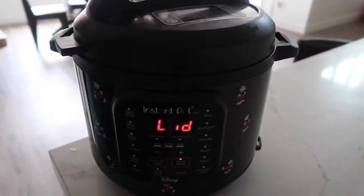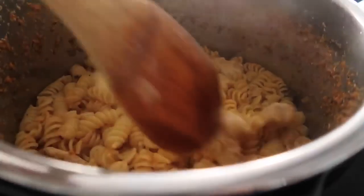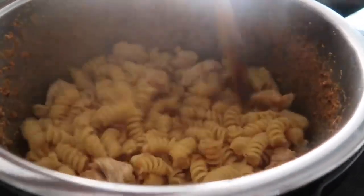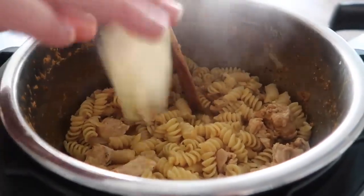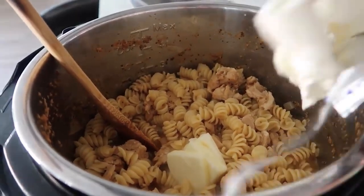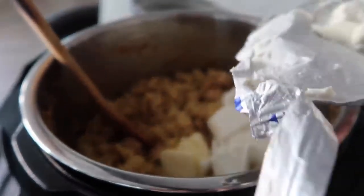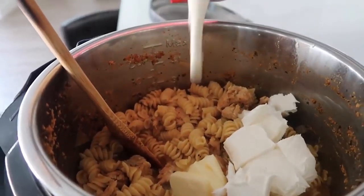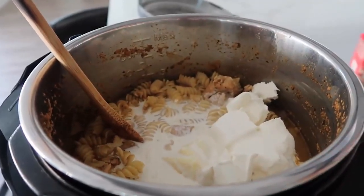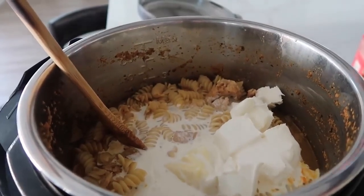It's all done — let all the pressure out so you can open the lid. It looks good — no crunchy noodles! Mix this around a little bit. Now we're going to push the saute button and add the remaining three tablespoons of butter, four ounces of cream cheese cut into small squares so it melts faster, about a cup and a half of whipping cream — you can use milk too, it just won't be as creamy — and then about a fourth cup of shredded Parmesan.